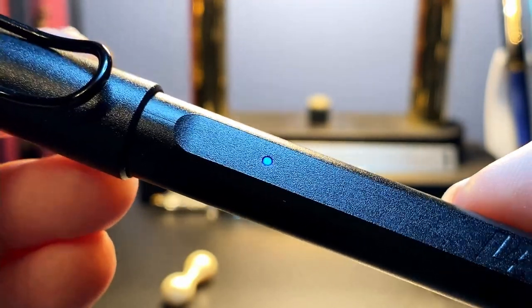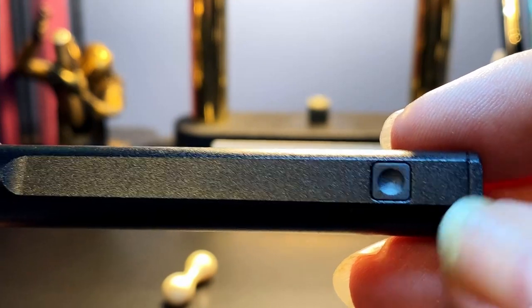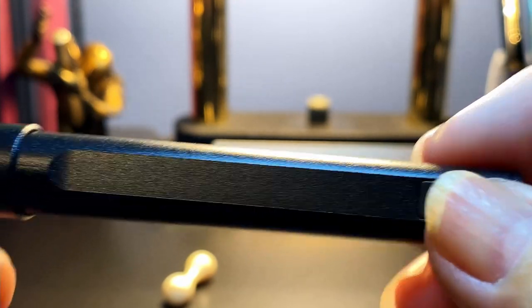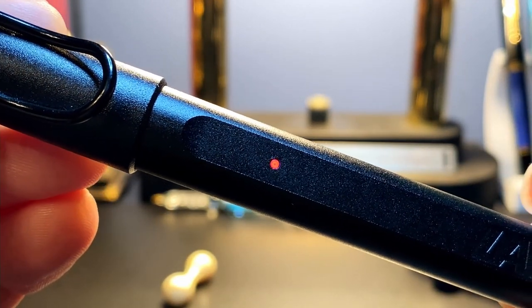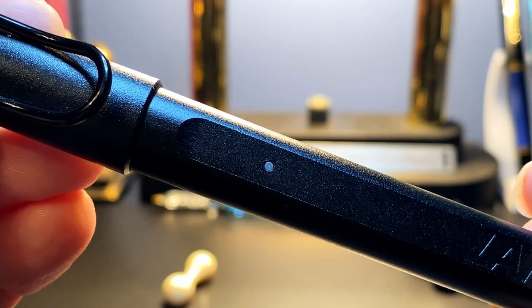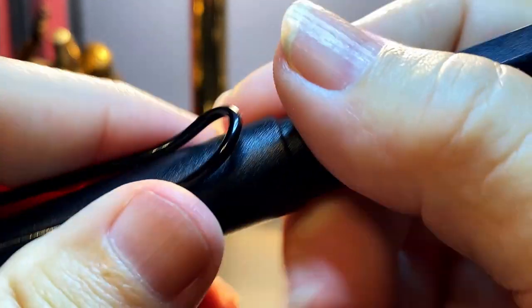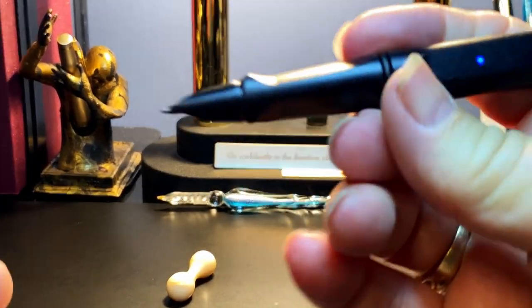The green light goes out when the pen is charged. On the back side of the barrel is a small power switch which you hold for three seconds to turn the pen on, and three seconds to turn it off — the LED flashes multiple colors as it shuts down. The pen can also be turned on by pressing the tip onto any surface.